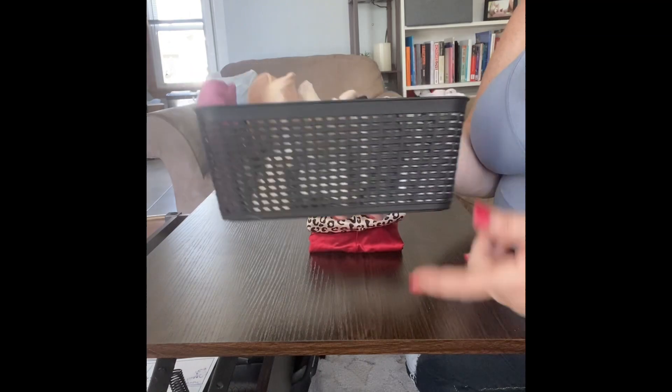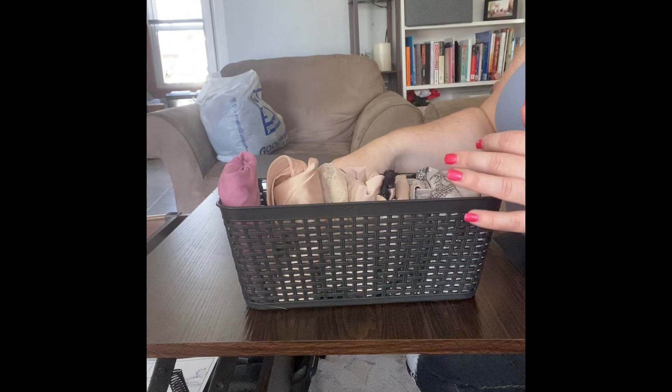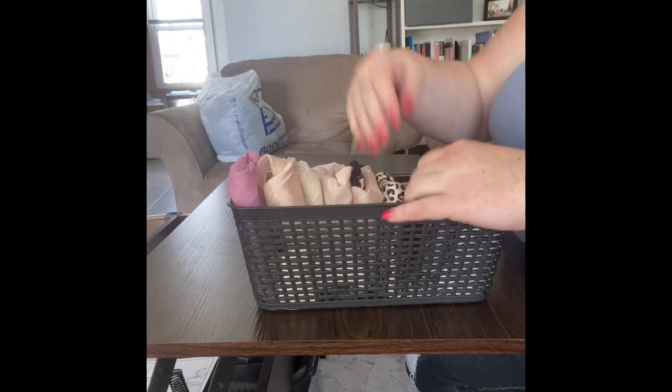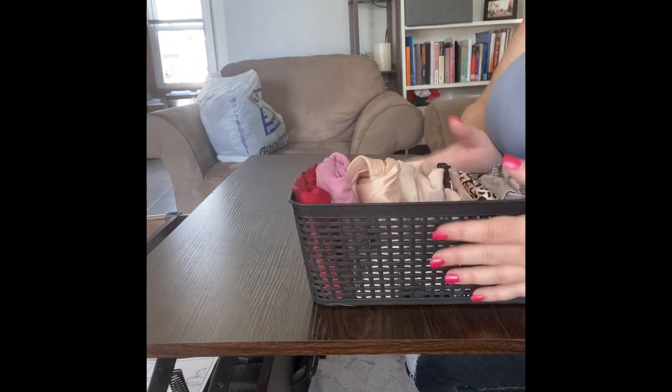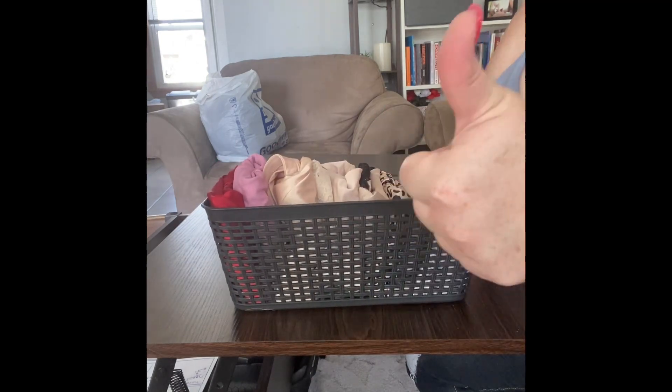This basket and the other baskets you've seen in this video are all from the Dollar Tree. I like to organize by the colors of the rainbow because I just think it looks prettier, and when it looks prettier, I'm happy. We'll file those right away — they're in there perfect. Hope that helps you keep your drawers organized.